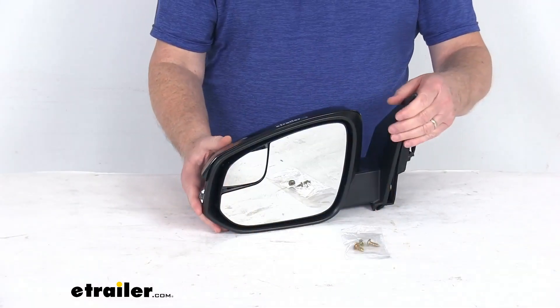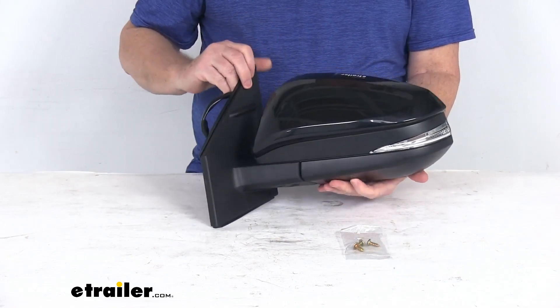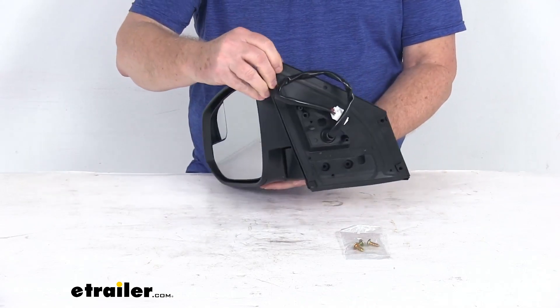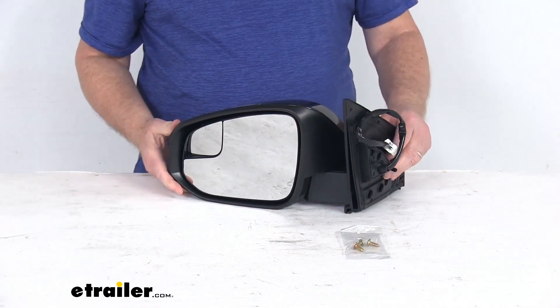Now this is a side view mirror. It's a direct replacement for the driver side factory mirror that's on your vehicle. You can see it is modeled after the manufacturer's original look and fit. It does offer the power remote capability, which means you can adjust your mirror face position with the factory power controls that are inside your vehicle.